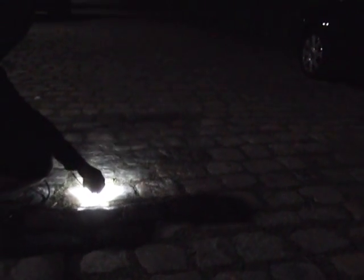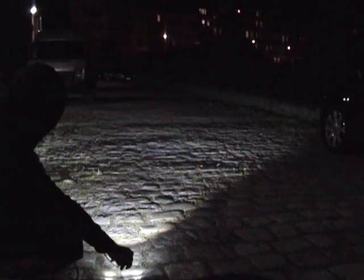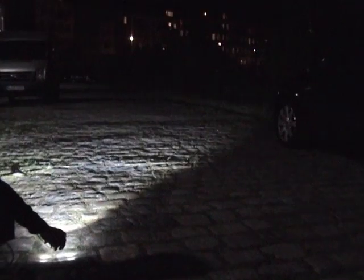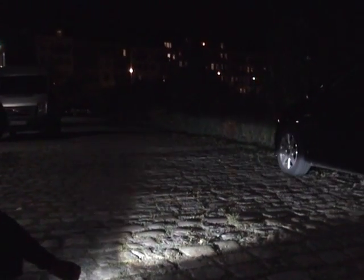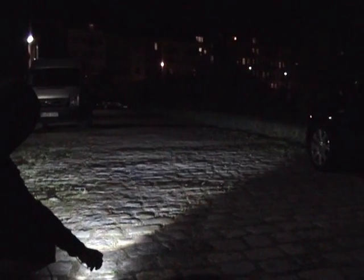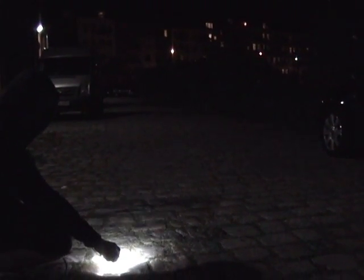Next we're going to show pretty much the same shot from the ground, about the level they'd be mounted into the bumper. Remember, this is only one of the fog lights — the kit comes with two, mounted about a meter apart at most, so you would have basically double this lighting power. The same goes for the halogen, but it has to be noted for these LEDs as well. The LEDs are much more crisp, much more white, and a much more defined lighting source.